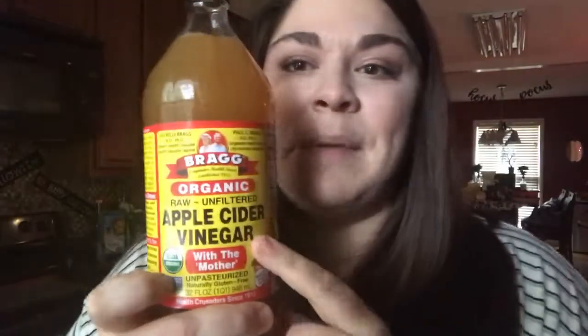And then I'm going to add some apple cider vinegar. So apple cider vinegar helps with circulation, so that obviously will help with heart function. And then it also aids in weight loss.